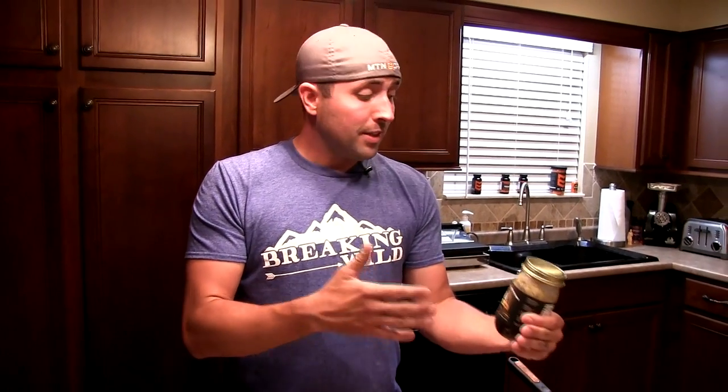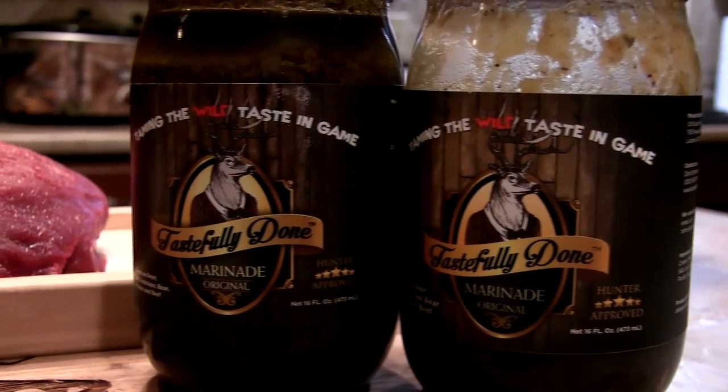I went online and read some reviews and after reading them there was no way I was going to say no. Another thing that really drew me into this marinade is that it's a secret family recipe created by hunters for hunters. This stuff is good for all sorts of wild game like moose, elk, bear, antelope, and deer — and you can even use it on beef.